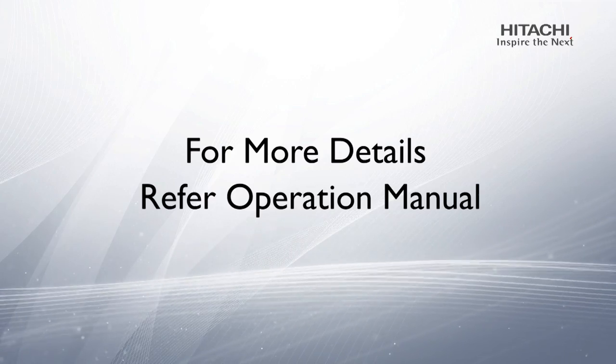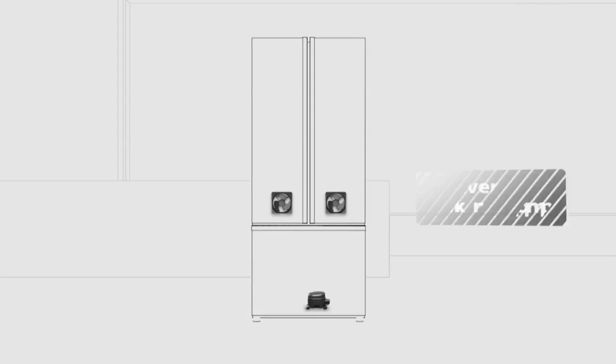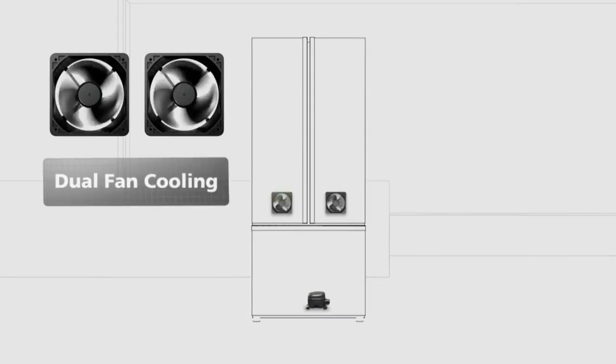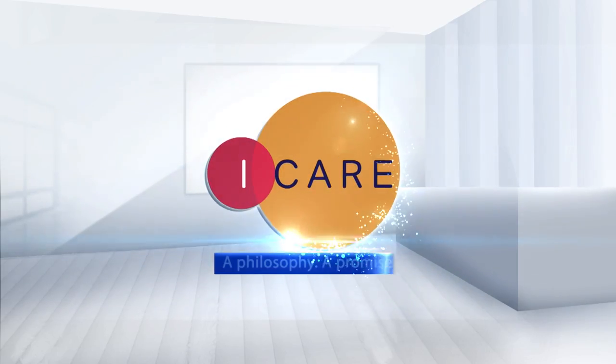For more details, refer to the operation manual. At Hitachi, we always believe in providing the world's best in class products with the latest technology and superior services. This is the Hitachi way of saying, I care.